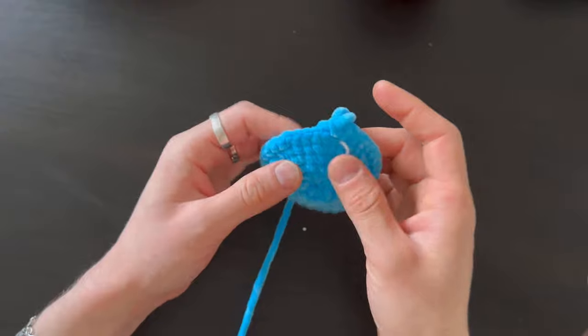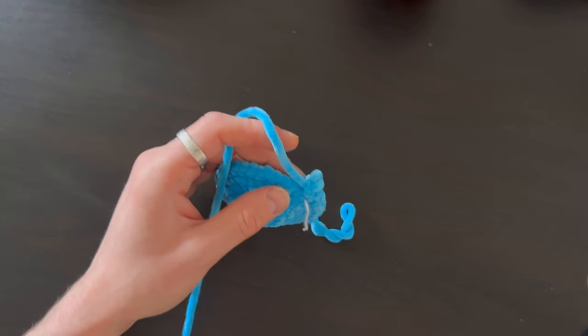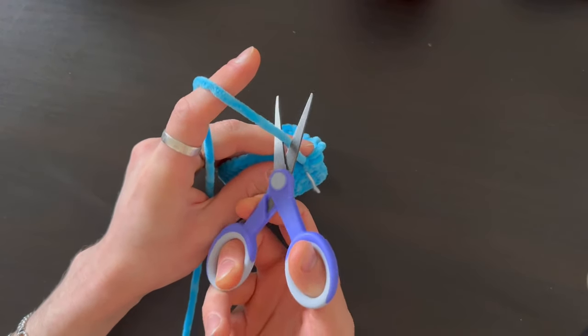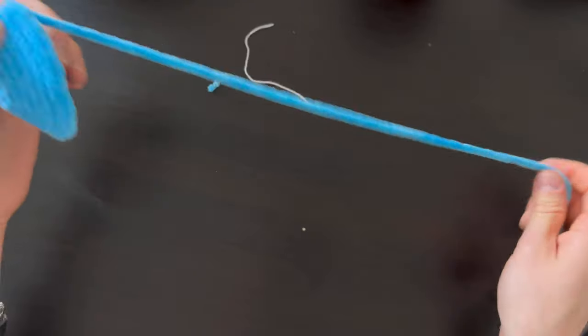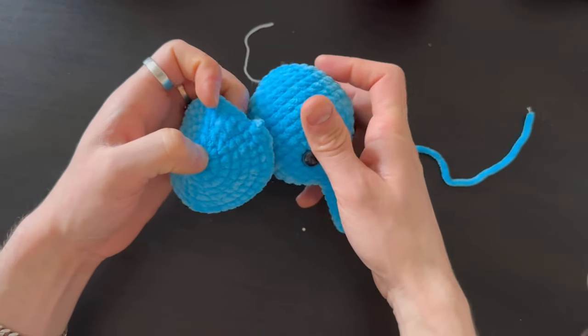When you do the slip knot on the ear, leave longer yarn because you'll sew it into the head with the same yarn — leave a bit longer and sew it in. I think it looks cute.